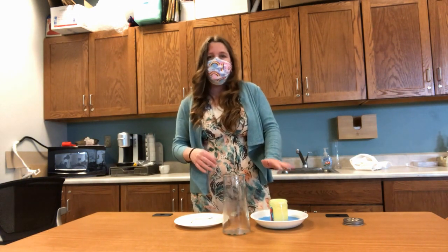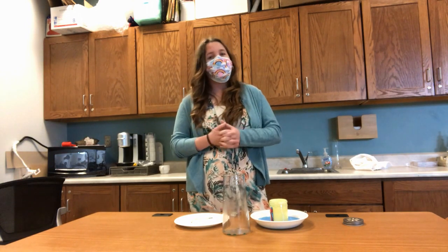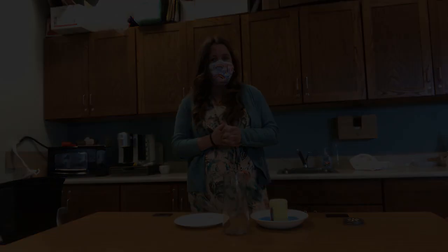Also, did you notice that the candle stayed lit longer? Why is that, do you think? I'll leave it to you to find out.